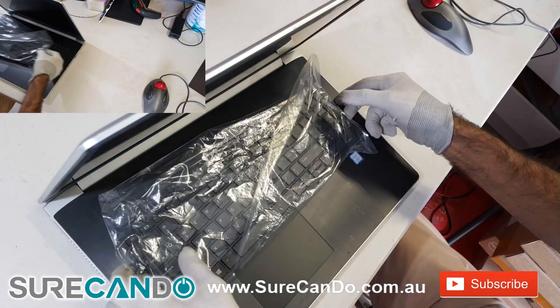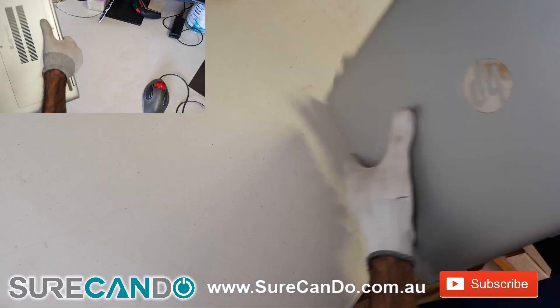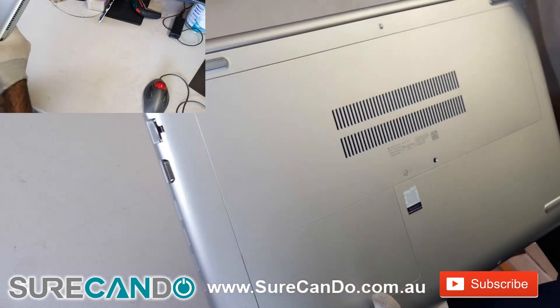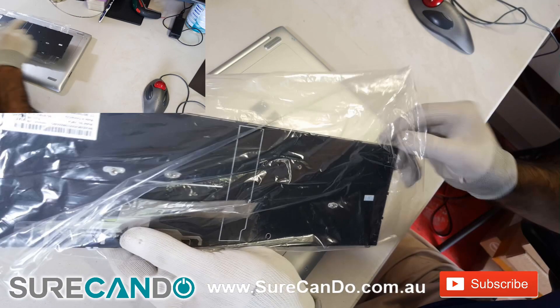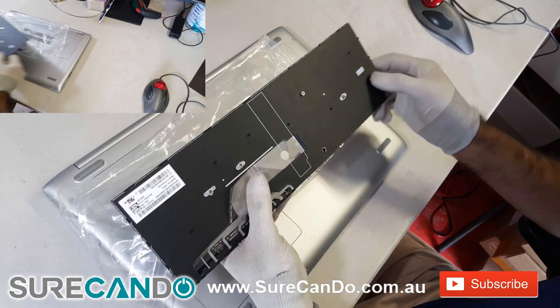This is an HP ProBook 470 G5. The keyboard had a liquid spill, so we're going to replace the keyboard. The one on the laptop has an LED backlit keyboard, but this replacement does not, so we're going to replace it without the LED backlit.